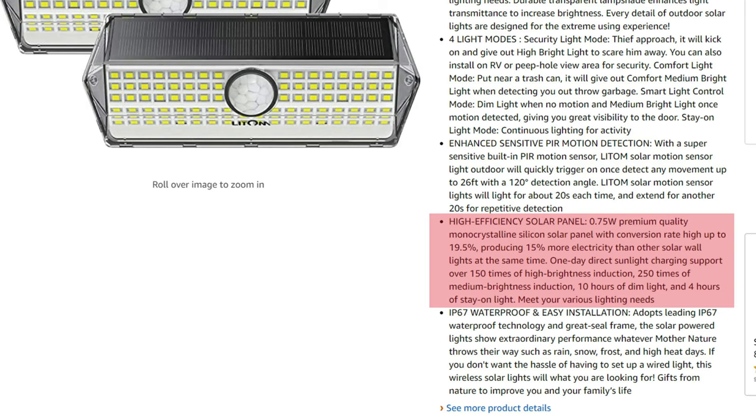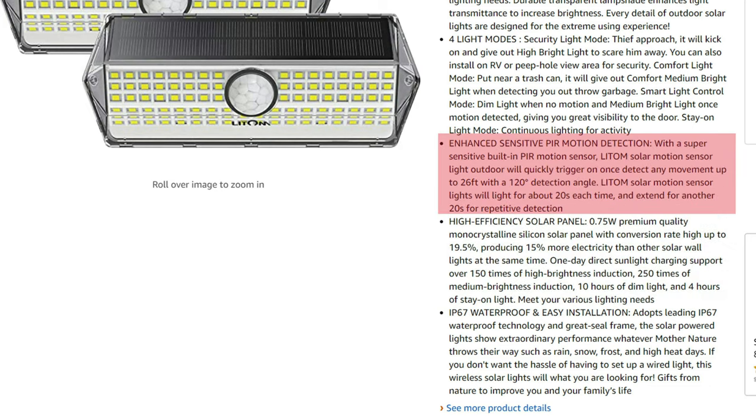Time for the 10 uses of these solar lights, but before that, some info provided by Lightroom. These solar lights have an efficient solar panel that with 1 day of direct sunlight charging will give you over 150 full brightness activations, or 250 for medium brightness, or 10 hours of dim light, or 4 hours of light staying on. The PIR motion sensor can detect up to 26 feet and has a 120-degree detection angle.